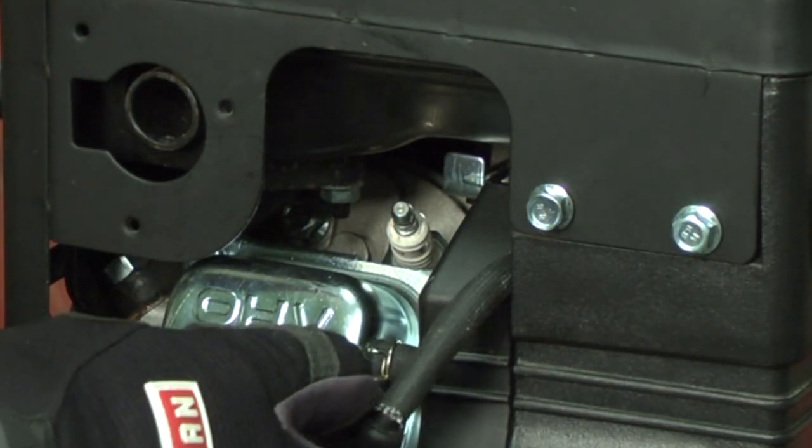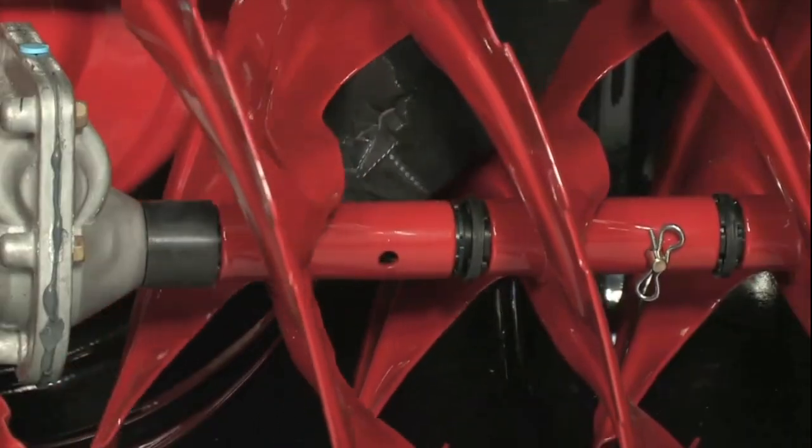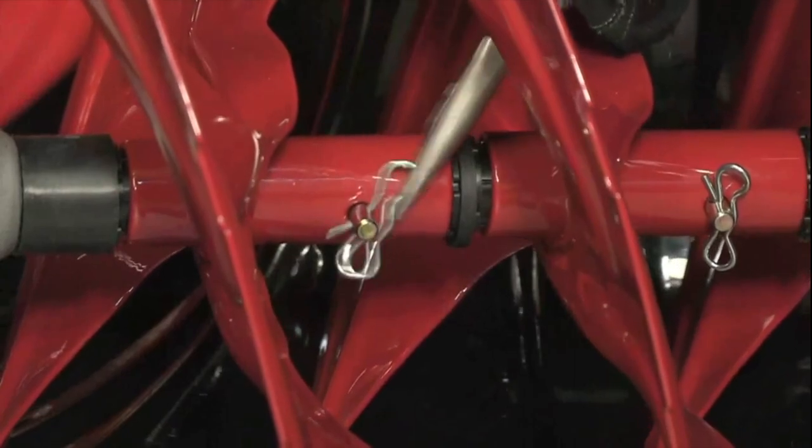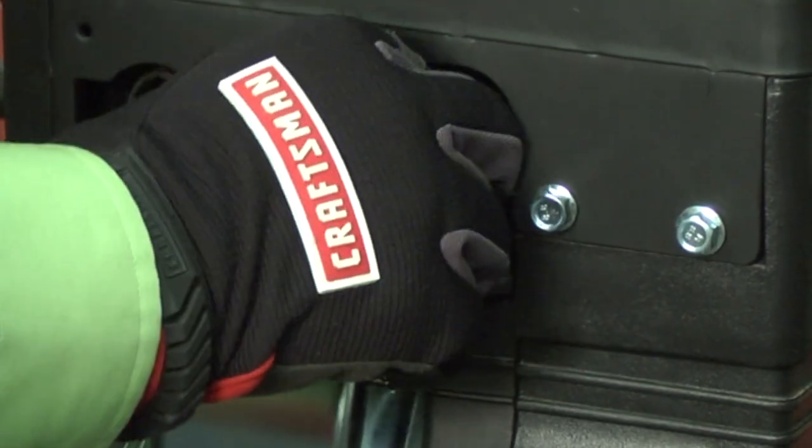Disconnect the spark plug wire to prevent the engine from starting. Align the holes in the auger and the shaft and insert the new shear pin. Secure the shear pin with the bowtie pin. Reconnect the spark plug wire.